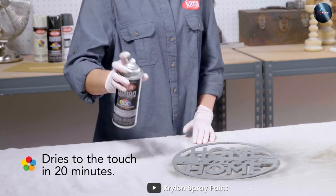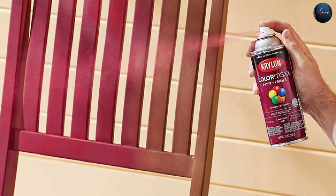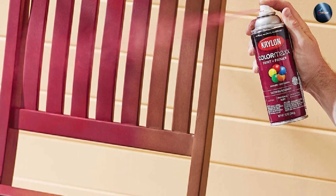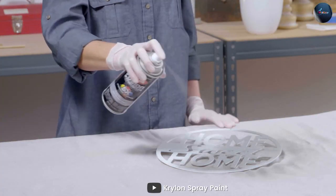The downside of using satin spray paint is that it is more challenging to clean and maintain than gloss. It is also less resistant to outdoor elements and may not be suitable for outdoor use. Satin spray paint may also be less durable than gloss spray paint and may require touch-ups over time.